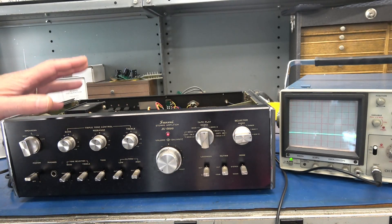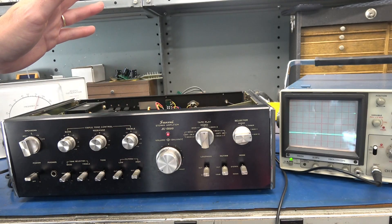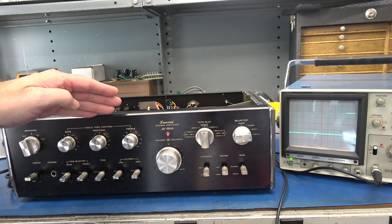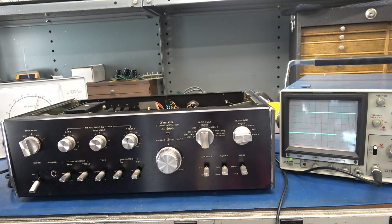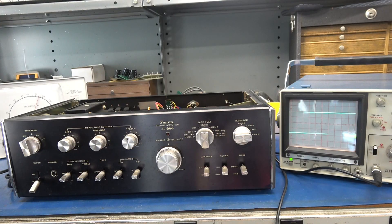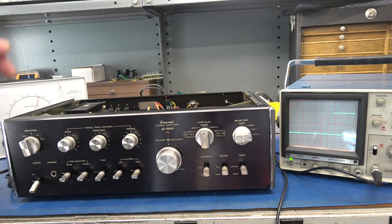So the question is, is that problem in the preamp section or on the amplifier? Luckily, the Sansui has a switch that separates the preamp out from the main in. So I'm going to move my audio generator to the amp in and set that switch to separate. I moved my signal to the main amp in and flipped the switch to separate. Audio generator is set at zero, turn it back on. Now I use my audio generator instead of the volume control on the Sansui. And you can see we have the same issue.